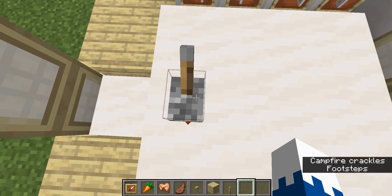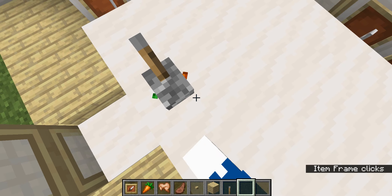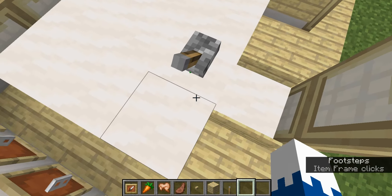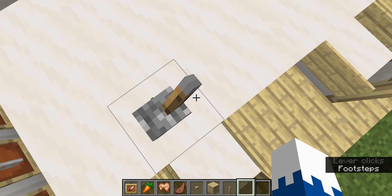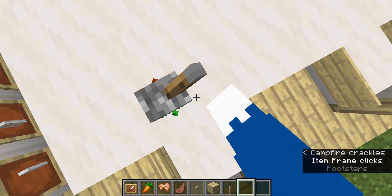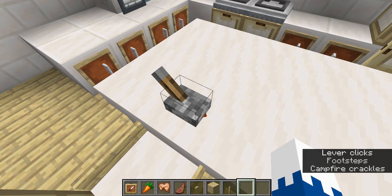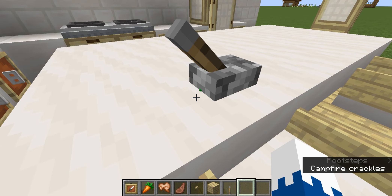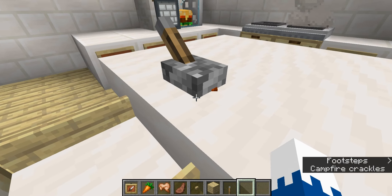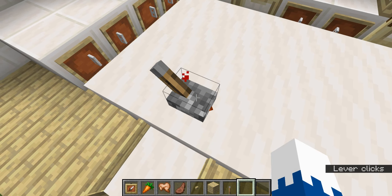But it can be really helpful when you're building redstone things. Because with like the carrot, it's got the little orange thing, and that can indicate what direction you need to have it in so that way it's on. Like the green is where it's on and the orange is where it's off. And I think that is really cool.